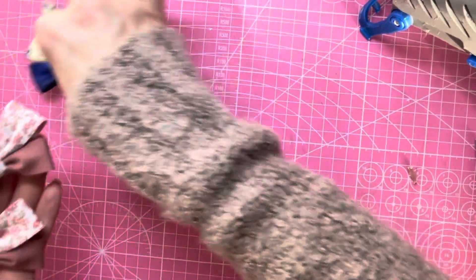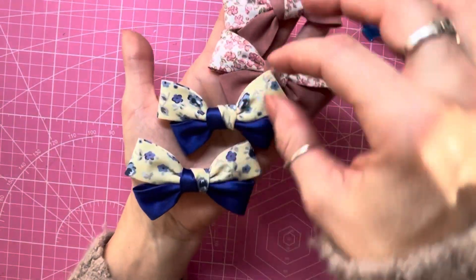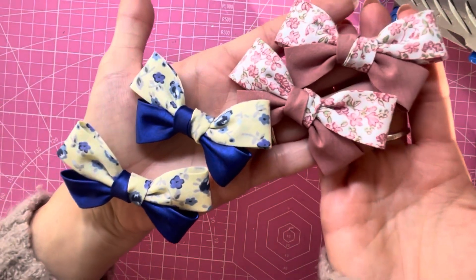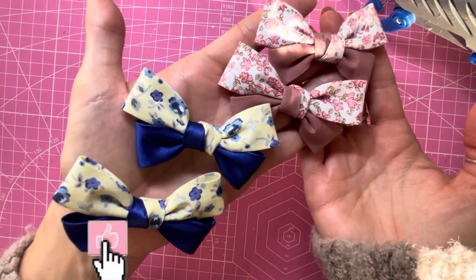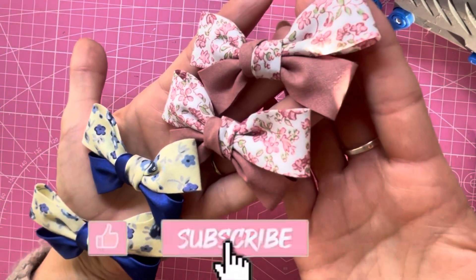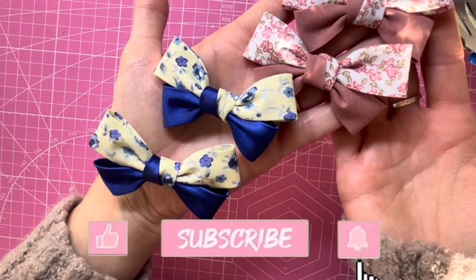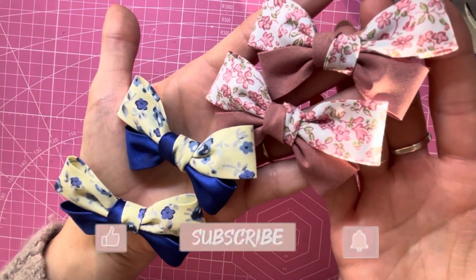And there you have your cute little cotton bias piggy set! I hope you enjoyed this tutorial. If you did, please hit the like button, don't forget to subscribe to my channel, and if you press the bell button that will turn on notifications. Thanks for watching everyone, bye!